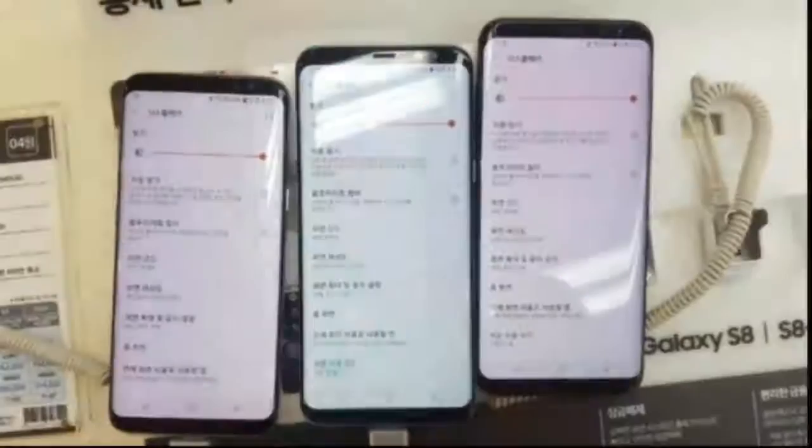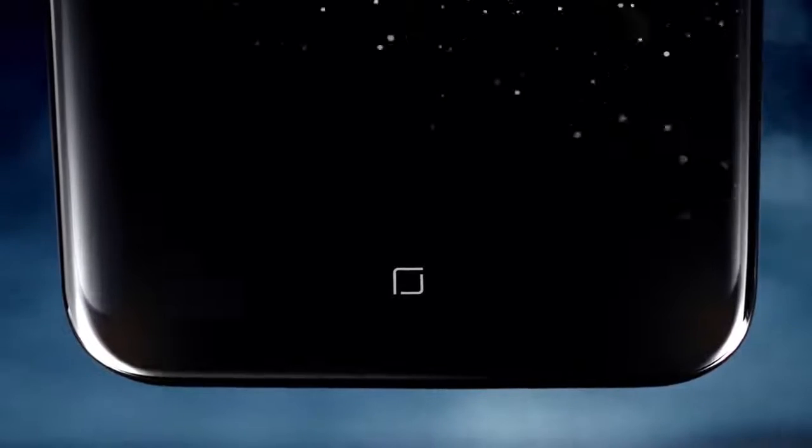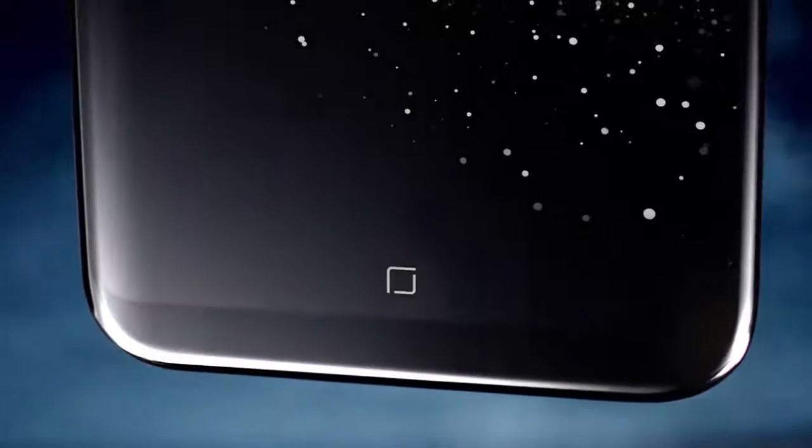Weird position of fingerprint sensor, bad facial recognition, and a reddish tinted display — yeah guys, I'm talking about the flagship of Samsung, Galaxy S8 and S8 Plus. They've also announced the Note 8, but the solution wasn't there.